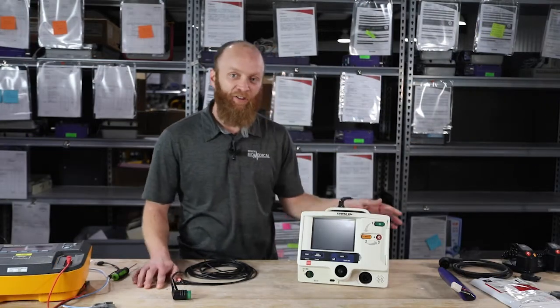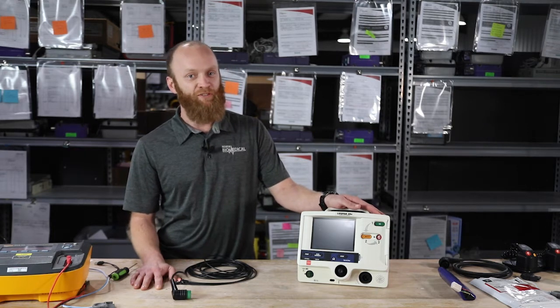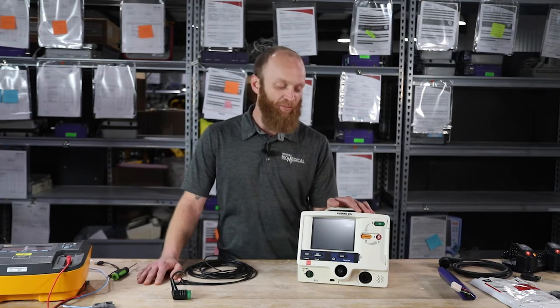I'm going to cover how to install the battery, paper, AED mode, and basic operations. We'll cover defibrillation, cardio synchronization, pacing, and basic button operations.